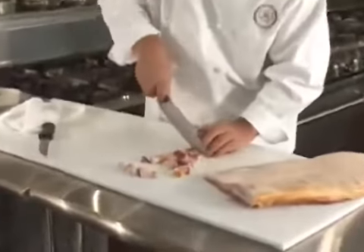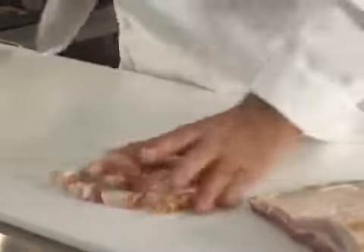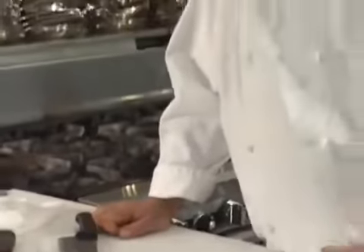That is what a lardoon is and what a lardoon looks like. It gets cut from a slab of bacon or a pork belly. This is a great piece of cooking food that I probably have a tendency to overuse. Anyway, that would be a lardoon. All right, thank you.